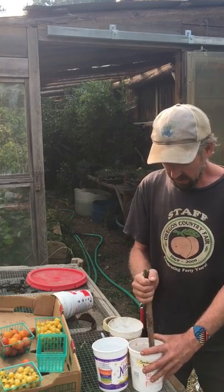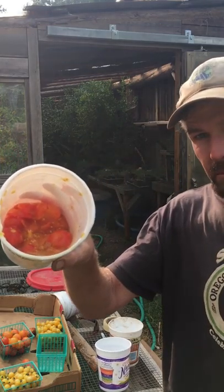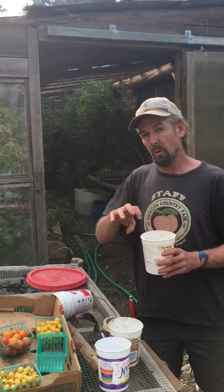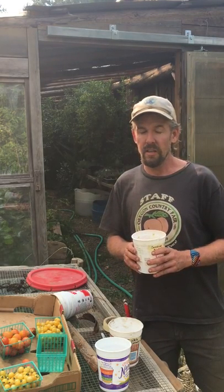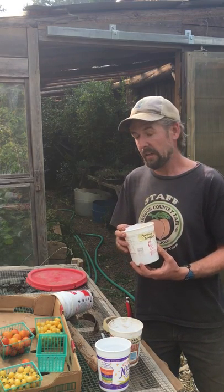I'm going to let this ferment for a few days until it's a frothy, gross mess, then I'll add water and stir, and pour off the slop. The seeds will settle to the bottom. Once I have that, I'll pour the seed out onto some screens, allow it to dry, and I'll have this variety to grow next year and see how it does.